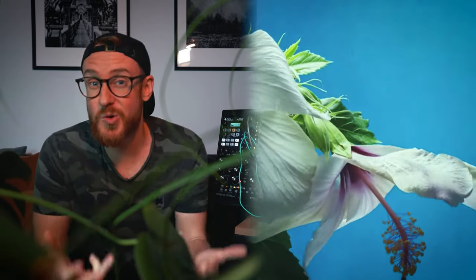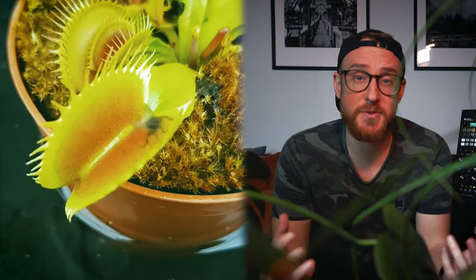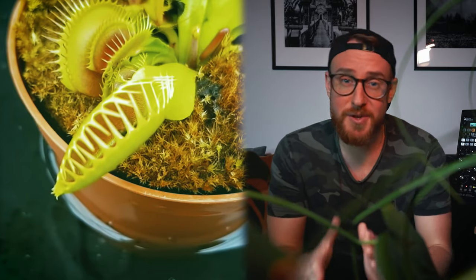I think everyone knows that plants are actually alive, but most of them don't show it because they grow or move too slowly for the human eye. Even though there are plants that are fast enough, like carnivorous plants, they all have one thing in common — we can't hear them.